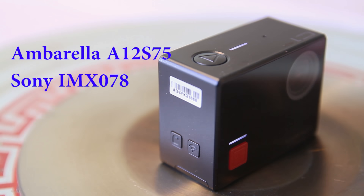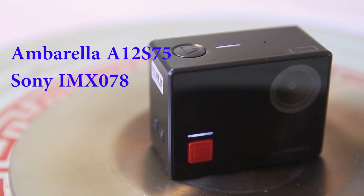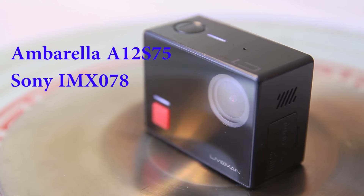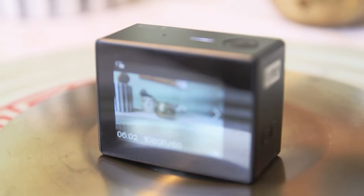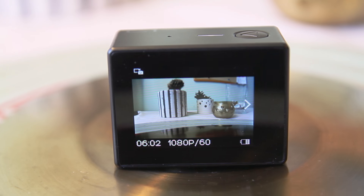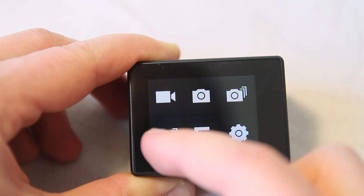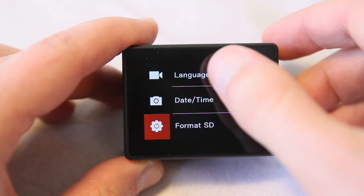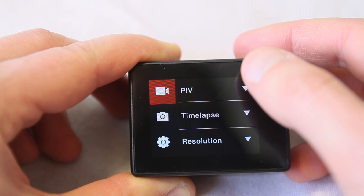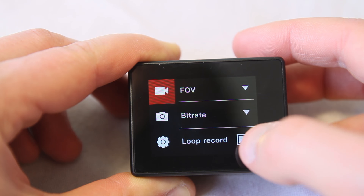The camera is powered by an Ambarella A12-S75 processor and a Sony IMX-078 sensor. It has a 1.8-inch touchscreen which is sensitive and pleasant to work with. Navigation is simple and intuitive. The camera has only two languages: English and Chinese, and only the most essential photo and video settings.